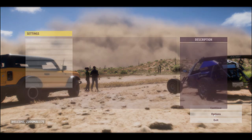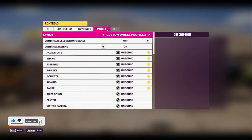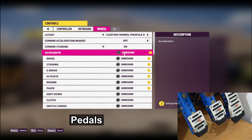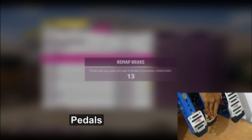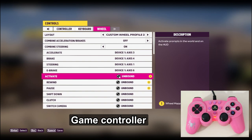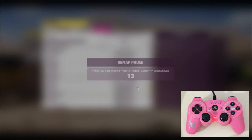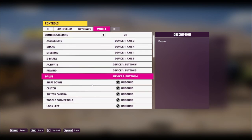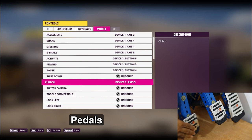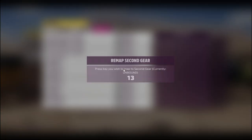Go to Options, then Controls, then Change Input Mappings. Go to the Wheel tab. Now map all the parts — go to the left. If you want, you can play the game at this point.